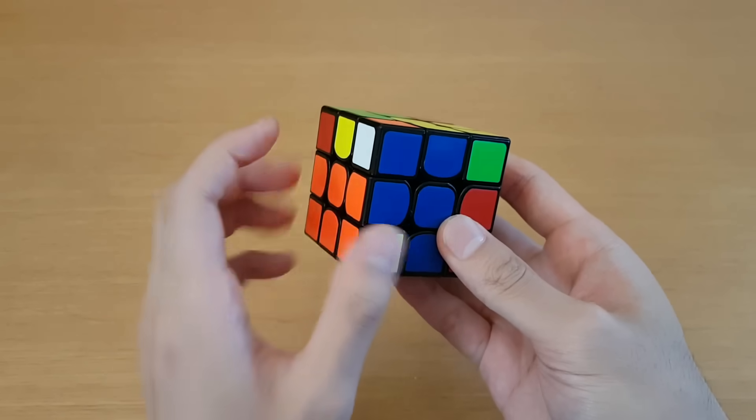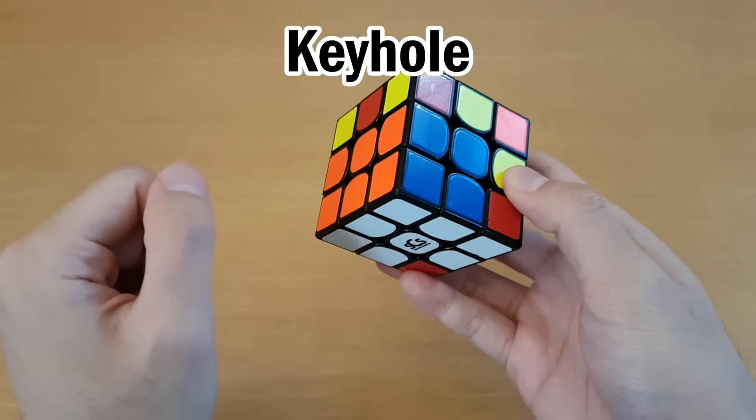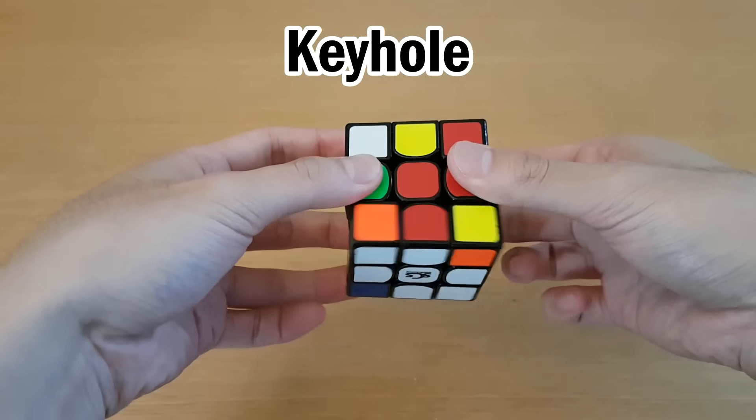There are two pieces for every slot in F2L, and if one of them happens to be solved, then keyhole is a quick way of solving the other one. Here's another example. To use this technique effectively, make sure you can do D-turns with your ring fingers.